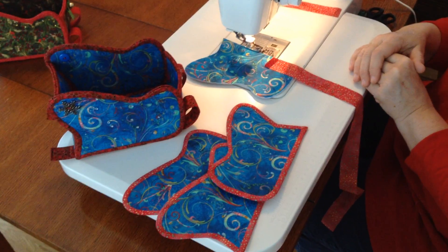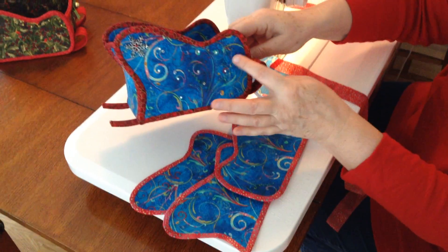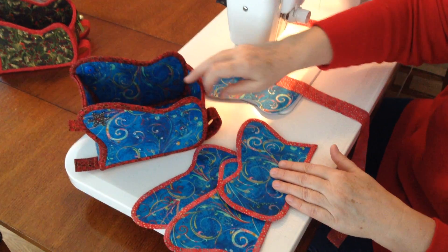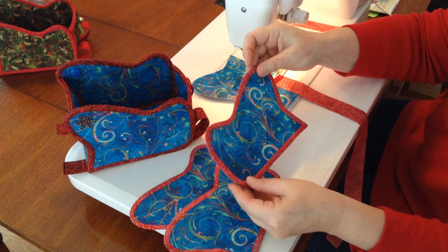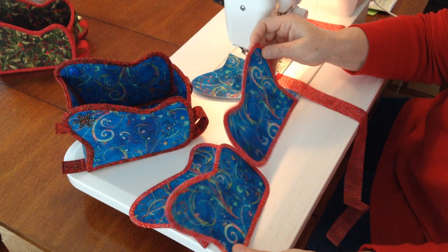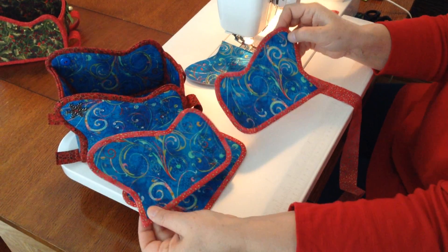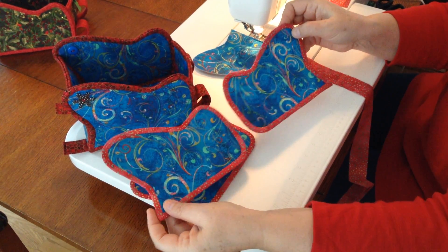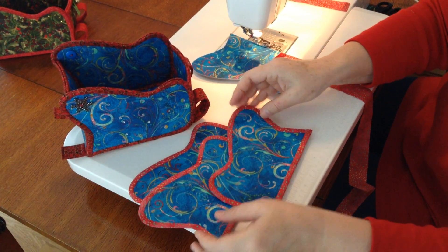In this video I am going to show you how to bind the sides of your sleigh. You've already cut out four different pieces for the sides. Each side consists of two separate pieces, the mirror image of each other. Each of these pieces will be bound separately.